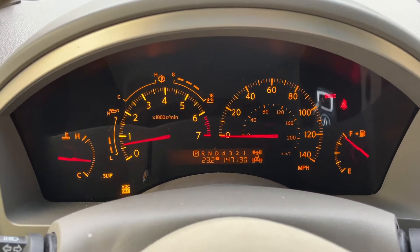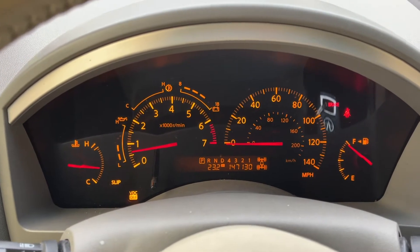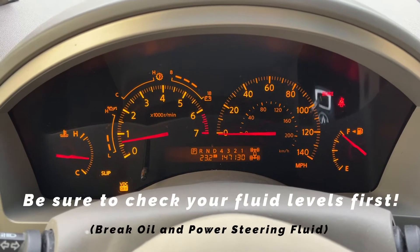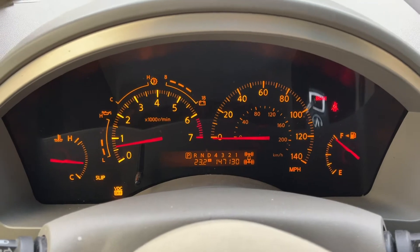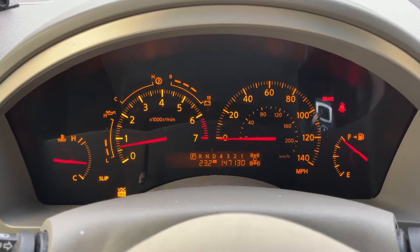In full disclosure, if you know your system has an actual issue — meaning you have a brake issue or your vehicle dynamic control doesn't work — you don't want to just reset the light. Make sure you get it checked. I know that my system actually works but for some reason the lights come on, so that's why we're going to reset it ourselves today. But do not do this yourself if you know or suspect there might be something actually wrong with your system.